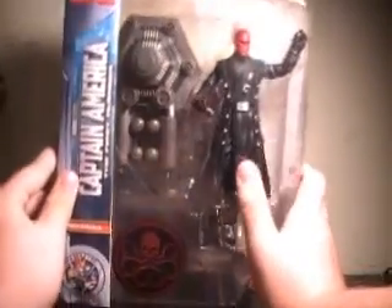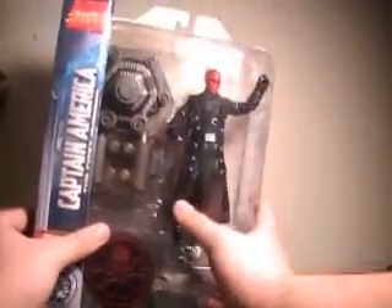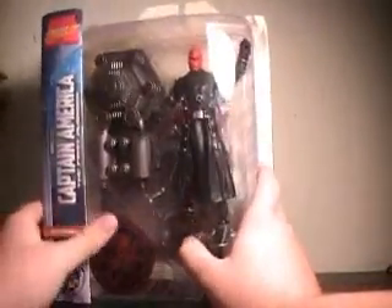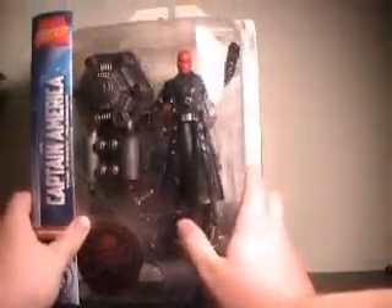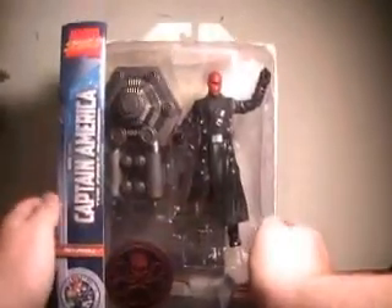Get a good look at this bad boy here in the packaging. I was really excited to see we were getting a Marvel Select version of the Red Skull, seeing as we only got one from the 3 and 3/4 inch line. He was a cool little figure, but I just wanted a bigger one. Red Skull's only accessories are his pistol and the other half of the Cosmic Cube diorama.